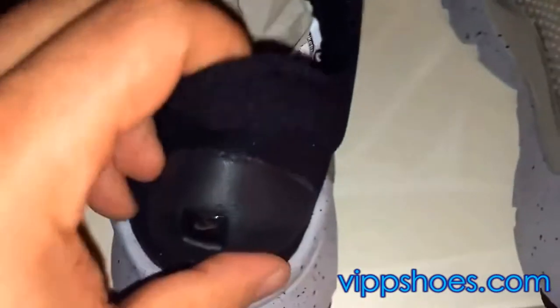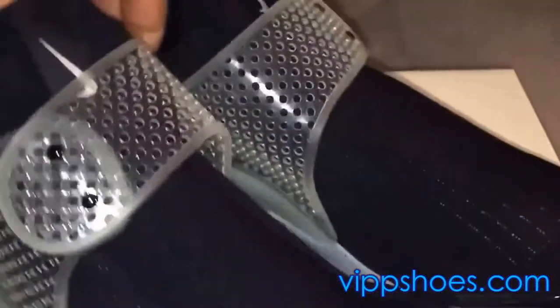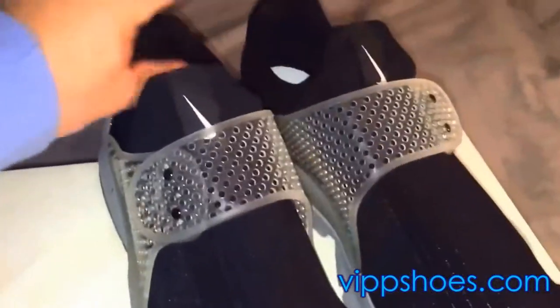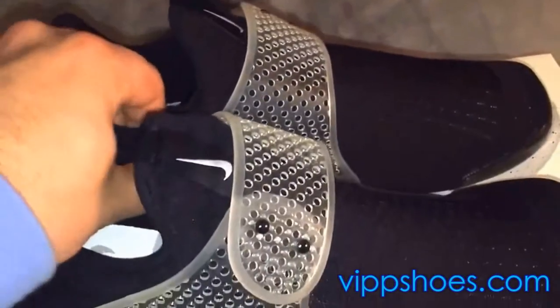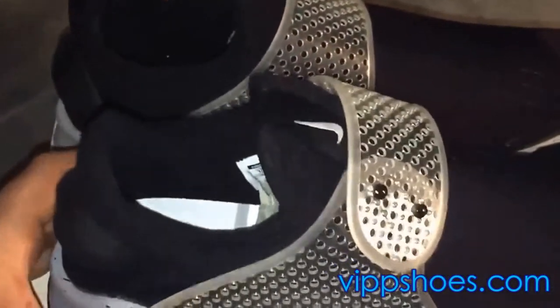Maybe the computer just messed up when they were doing these. The only Fragment branding I see on these — you got the Nike swoosh there on the front. So let me give you another look. There you have the shoes. I know what you're saying right now — why are they going for so much money? I think it's ridiculous. I don't know if I'd pay over $200 for these shoes, to be honest.